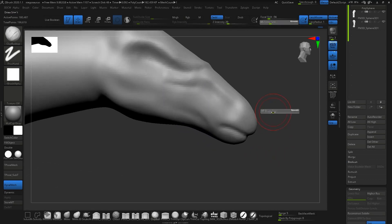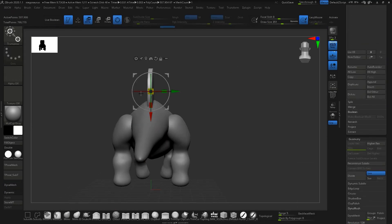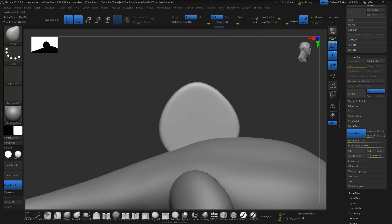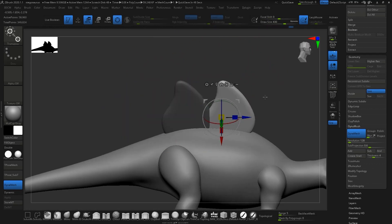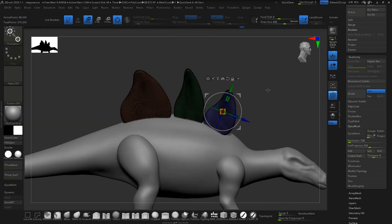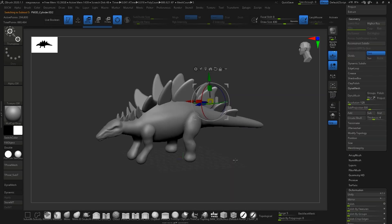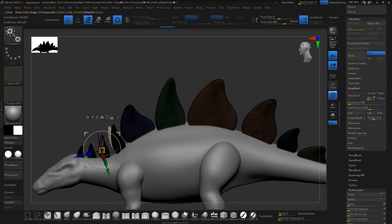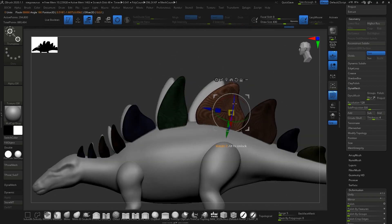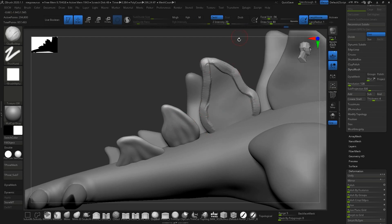Once I had the body basically blocked out, I created the spine, the fins, the plates — I think they're called plates — that stick out of the back of it. In hindsight, I would have done this a little differently. I would have added more detail to the base one and then moved it along the spine. But I did it the other way and just created a blockout of all the different ones, then added detail to each individually, which took a ton of time. My thought process was that each one should look somewhat unique to add variation, but I think I could have done base detail and then altered each one slightly after placing them — but you live and you learn.